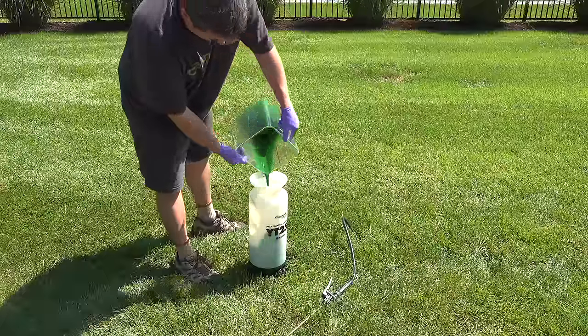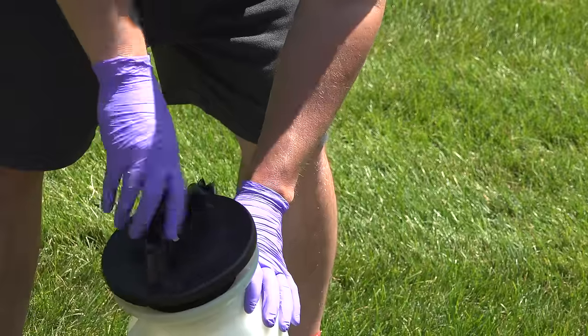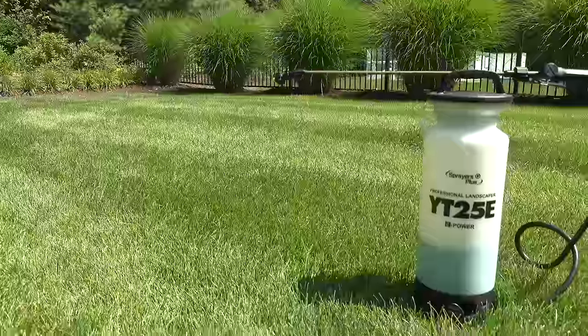Using a battery-powered sprayer like the Sprayers Plus model will make the job even easier, and you never have to pump anything by hand.